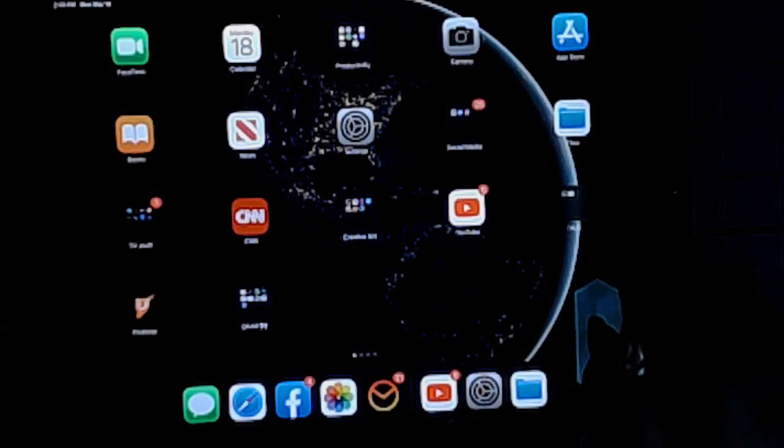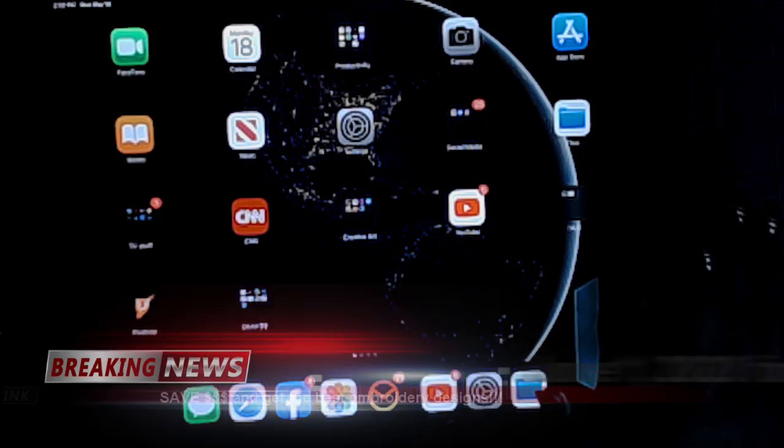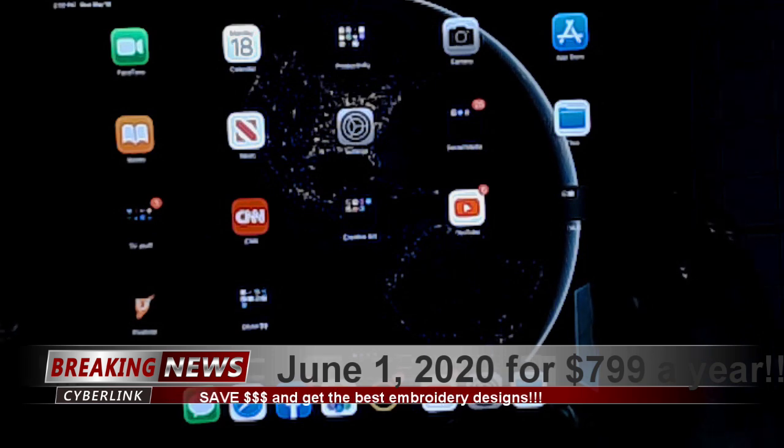Hey everybody, welcome back! My name is Sue and I'm from OML Embroidery. Today we're going to do something a little different — I wanted to show you guys how you can read your Anita Good Design books on your iPad.